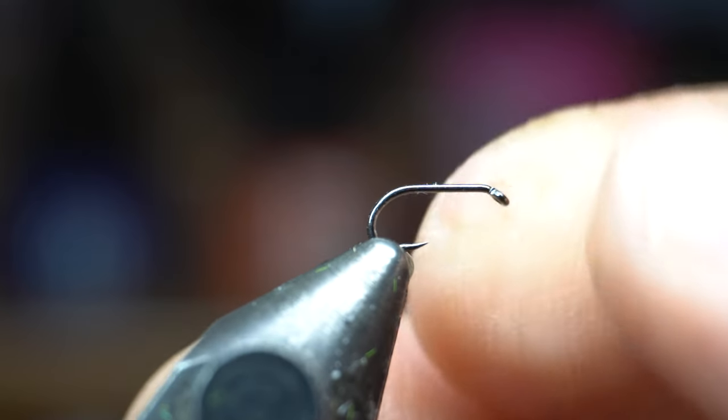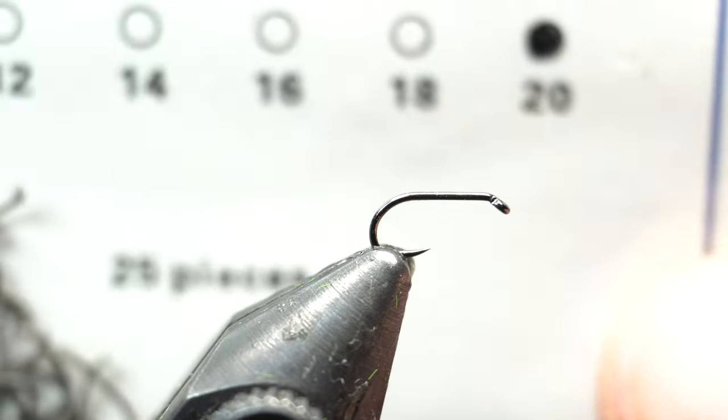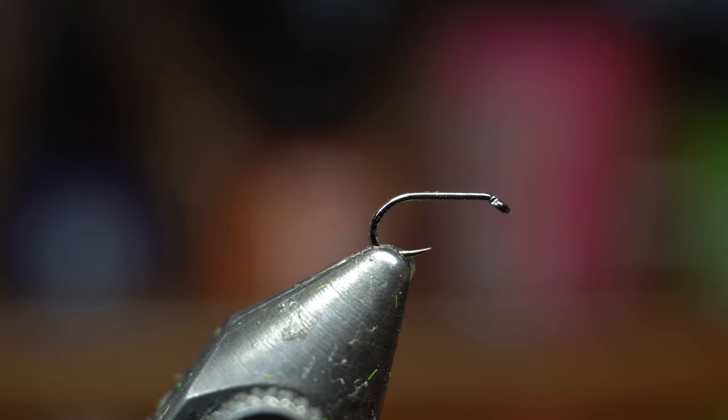You want to place your hook securely in your vise — this is a really small little fly. This is a size 20 dry fly hook. These are Rizen flies barbless dry fly hooks, size 20. That's what I'm tying with. They're really good hooks; for the money you can't beat them.